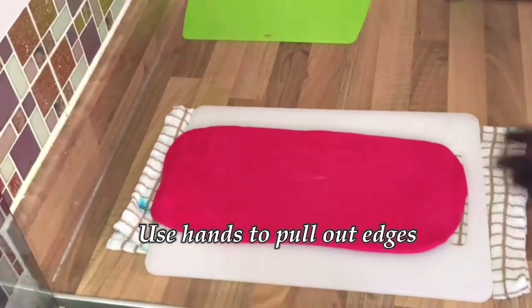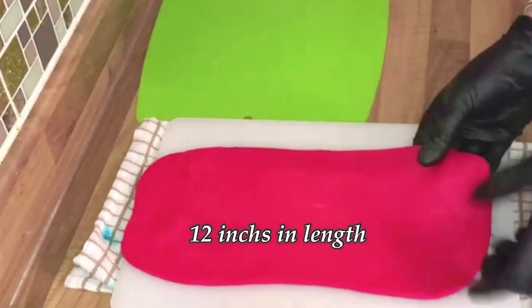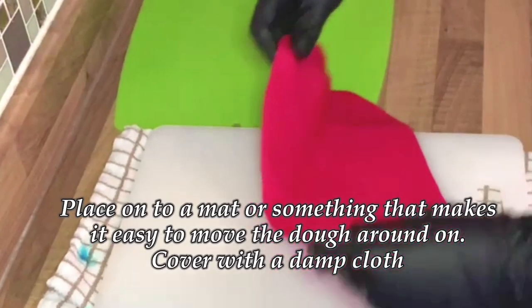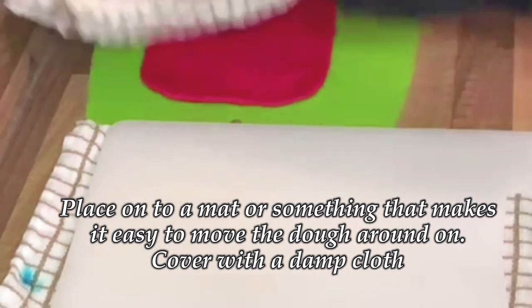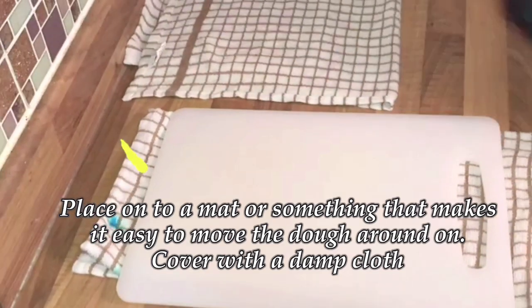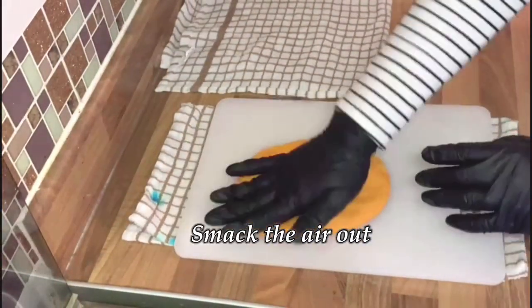It doesn't have to be too perfect, as we'll be slicing the edges off later. They should be about 12 inches in length. Place them on a mat or something that makes it easy to move the dough around, then cover with a damp cloth to stop the moisture from leaving. Make sure you knock out all the air from the dough as you roll out.